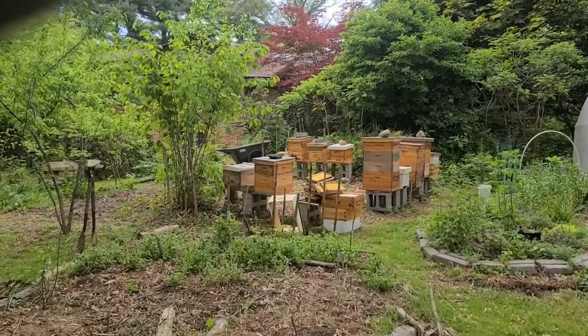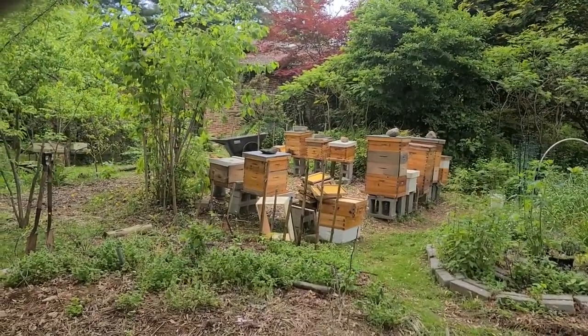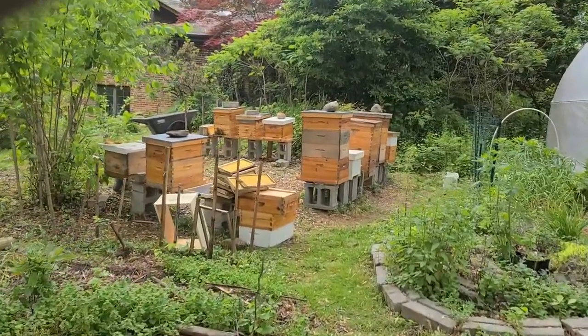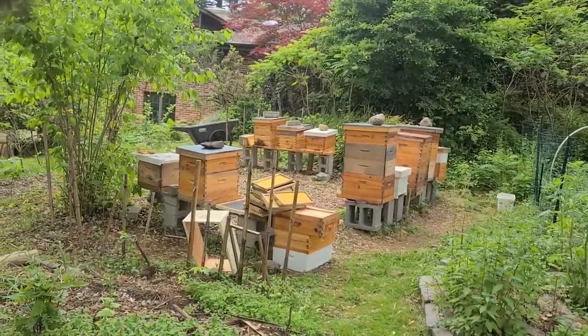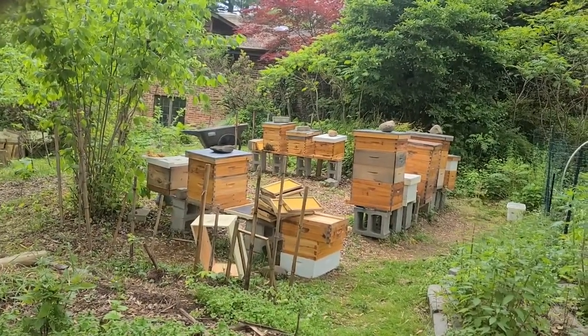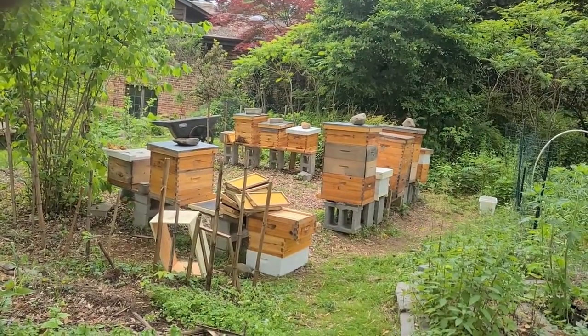Now that I've gone from essentially four hives to nine, I have to factor in it's a lot more work. Plus, five of these hives are pretty large hives, so they take a little more time to get through them.